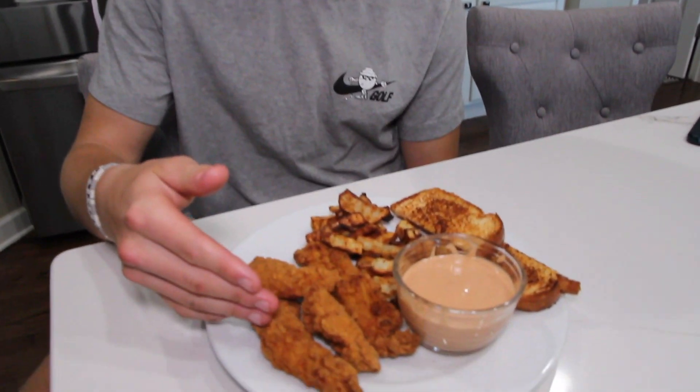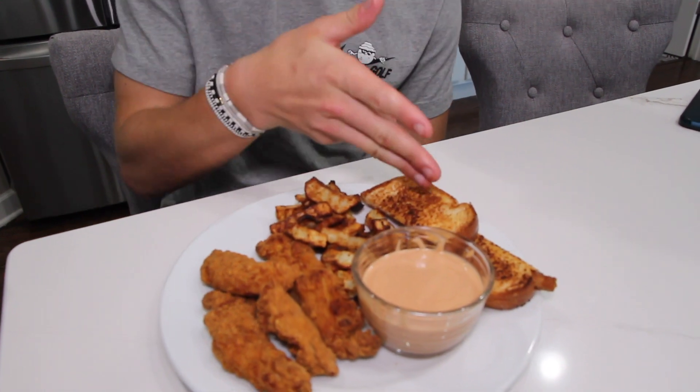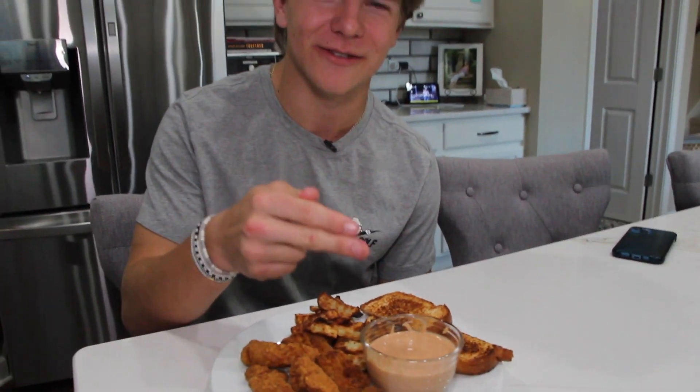All right guys, we've made it to the grand reveal. We have our DIY chicken, our fries, our Texas toast, and our homemade Cane's sauce.